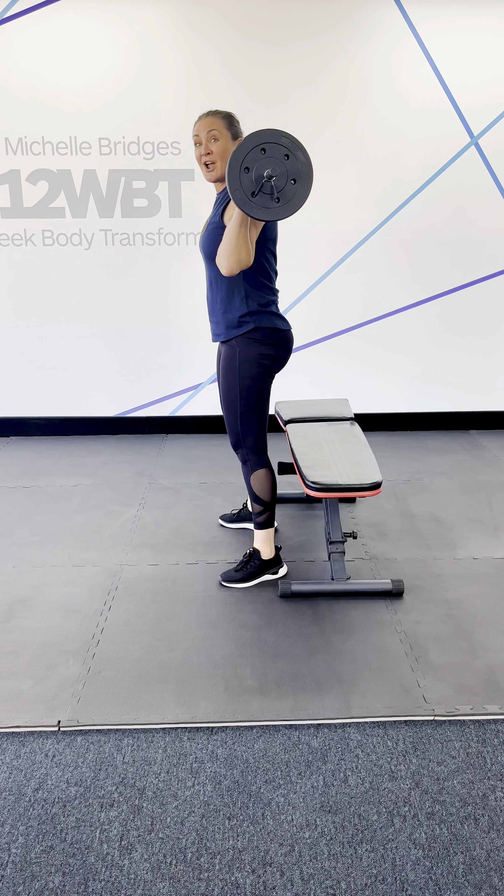The next one is deadlifts. Shoulders back and down, chest proud, abdominals pulled in, glutes switched on, slight bend at the knees — and notice that my head stays in alignment with my spine. I'm pushing my hips back.